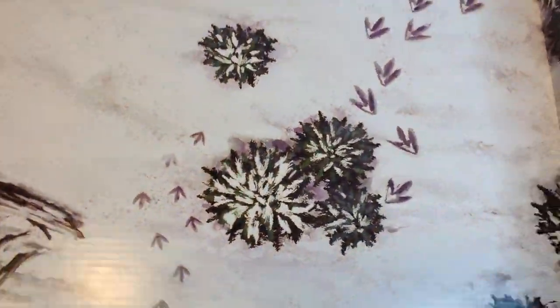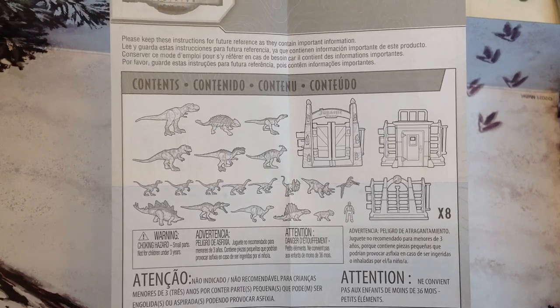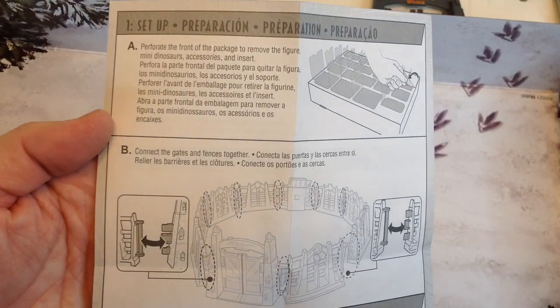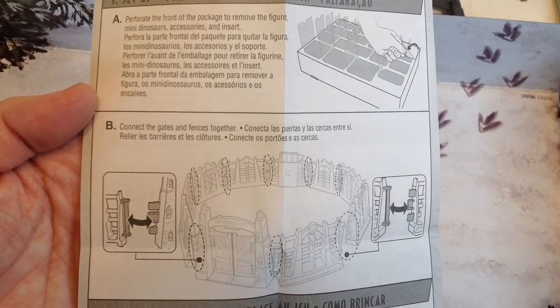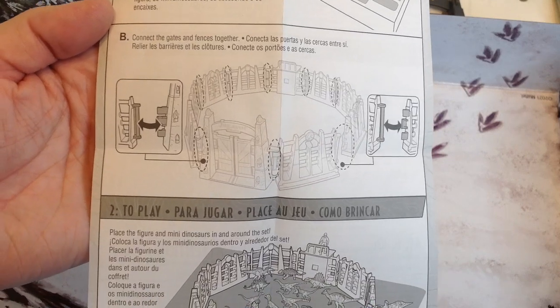You can kind of see if I peel this all back — if you slide this out and take out the plastic tray, you've got this cool display base with the footprints. Neat. It also has a little list of what all is in it, and ironically it tells you how to open the package — even though this is inside the package. That's helpful. And then how to put the fence together.